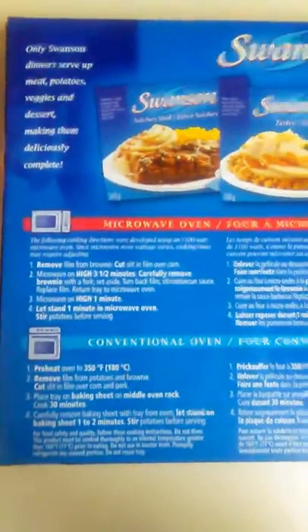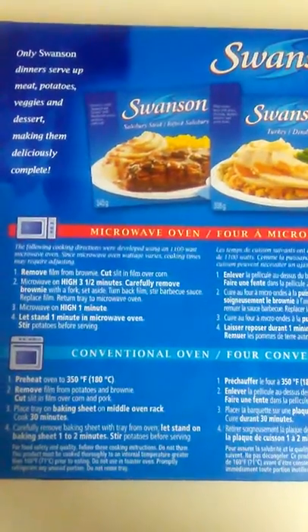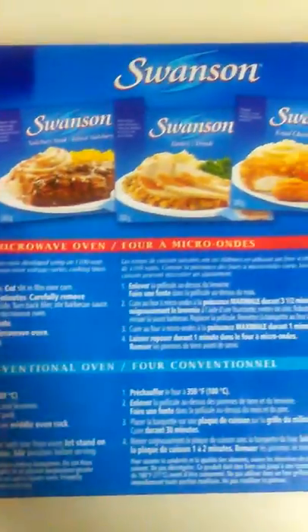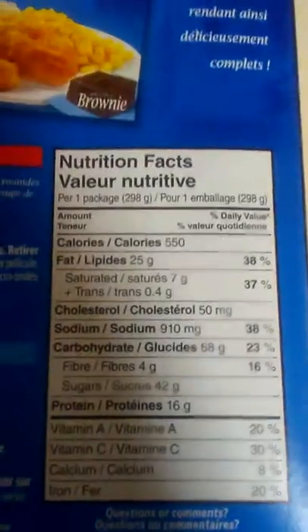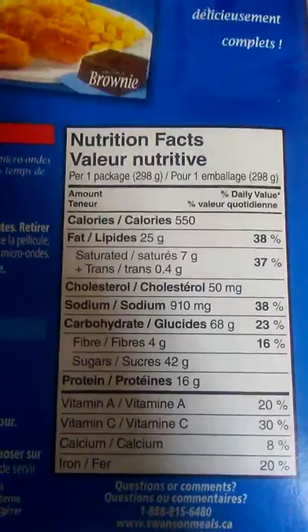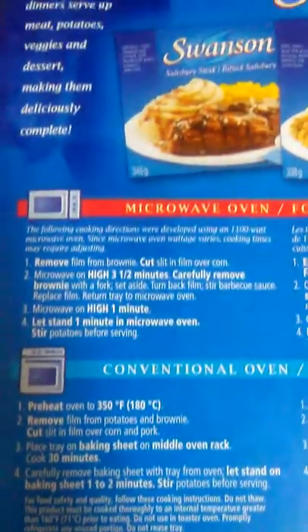That's what it looks like. Swanson. Take a look at the back — microwave oven instructions and conventional oven. Nutrition facts. Preparation instructions.